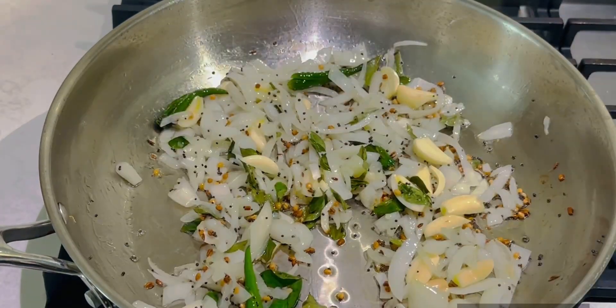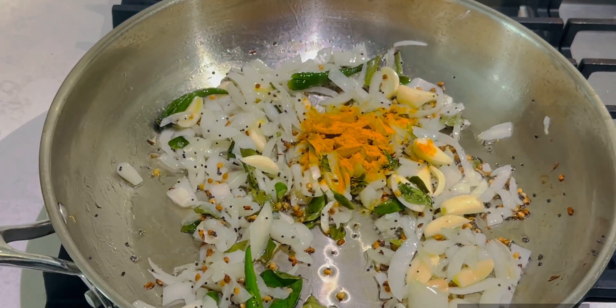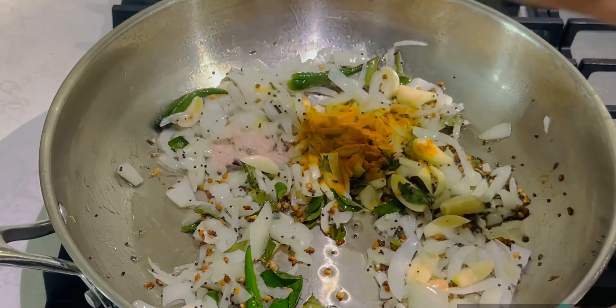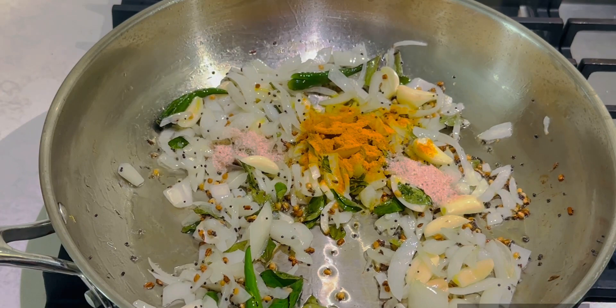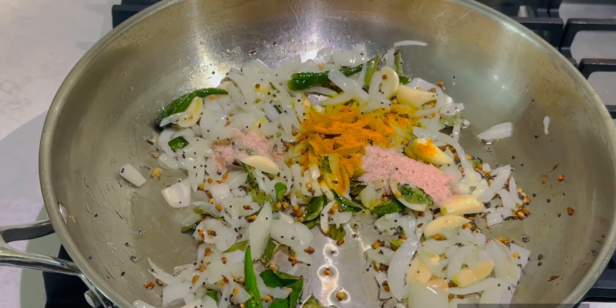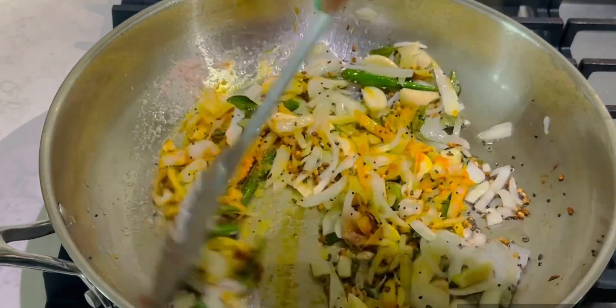You don't want to over-fry it. Put a little turmeric in it. Then fry it with salt — 1 spoon.